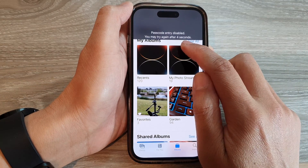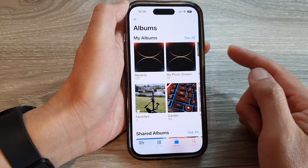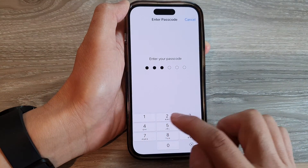You will need to wait a few more seconds before you can try again. Then enter the passcode to unlock it.